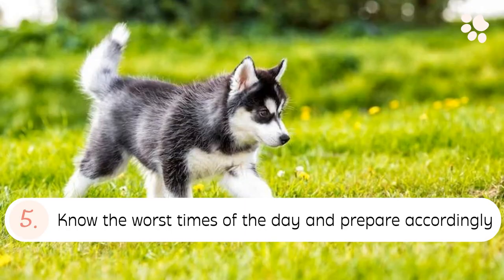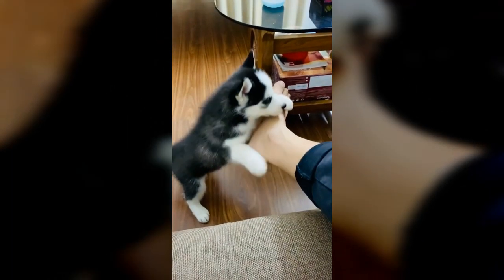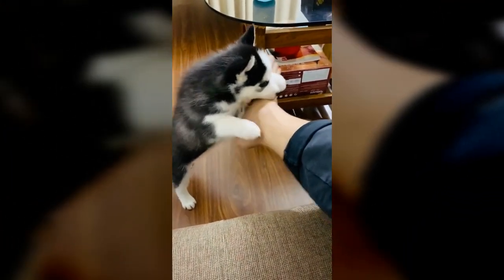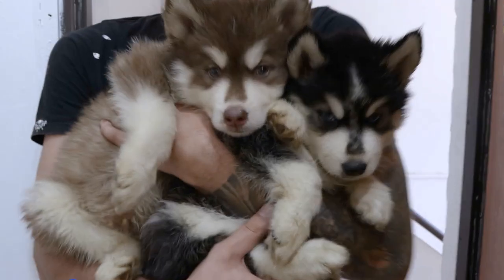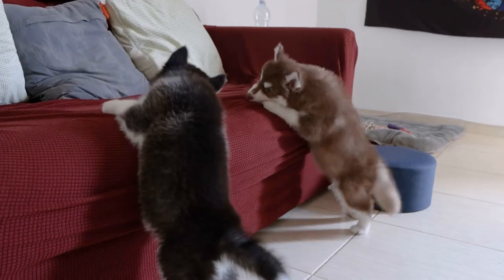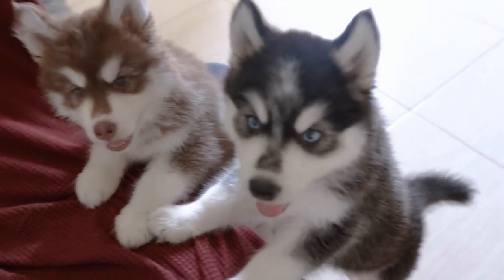5. Know the Worst Times of the Day and Prepare Accordingly. Puppies are likely to bite the most when they're physically active and in a playful state of mind. Husky puppies sleep over 10 hours a day and tend to be at their most active selves early in the morning and in the evening. This is when the biting will be at its worst. Knowing your husky puppy's most active times of the day will prepare and equip you to deal with the behavior much better.